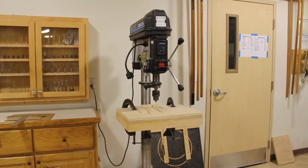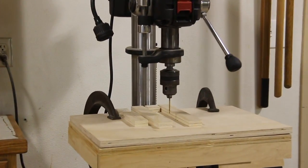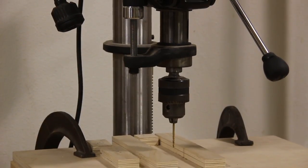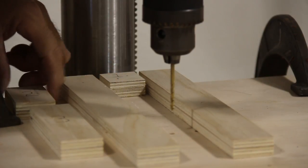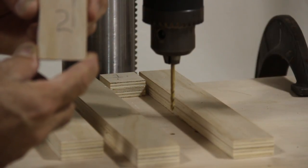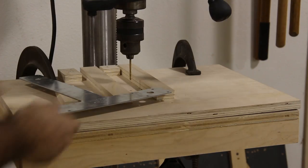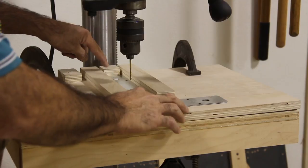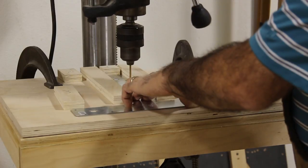Our next step is to move over to this drill press. I want to zoom in because I have a couple of things to show you. Right back here I have a block set up with the number one, then a block with the number two, and then a block with the number three. We're going to take the T-strap and slide it in all the way until it touches that very first block — and once again it fits like a glove. Now I take it, turn it on, and drill my first hole.